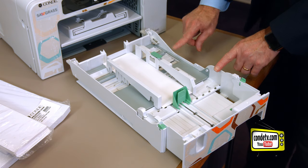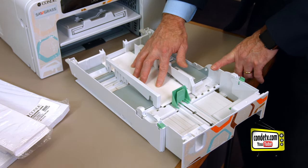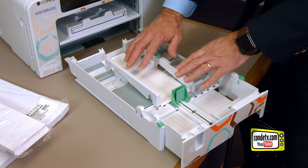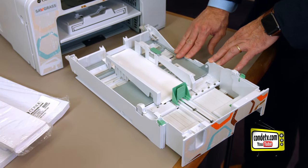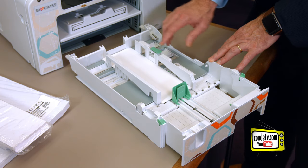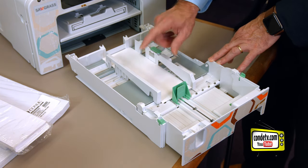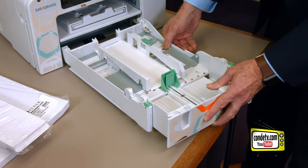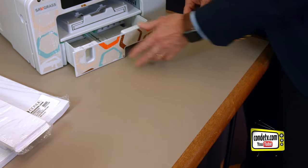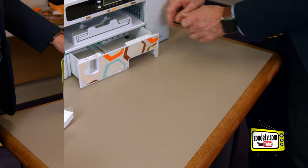If you're using one of our custom DITRANS paper sizes, it's always important after you put it in to verify that on your computer, in the driver, you add this as a custom paper size. We're happy to do it for you — we can remote in and that kind of stuff. Then we're ready to put the tray back in the printer. The tray does stick out here a little bit, and that's just fine.